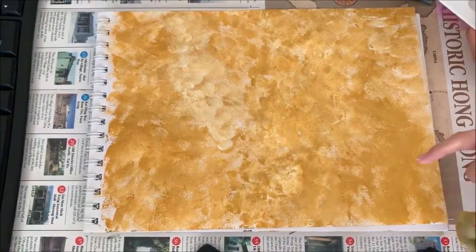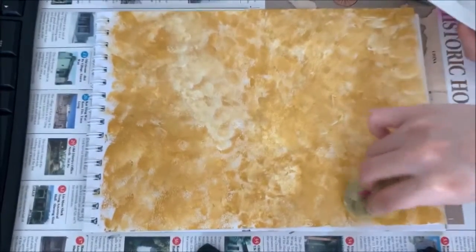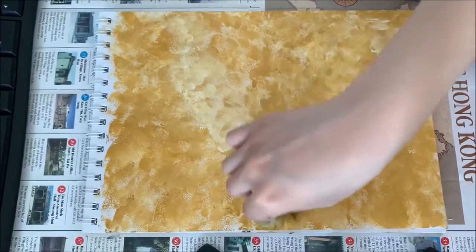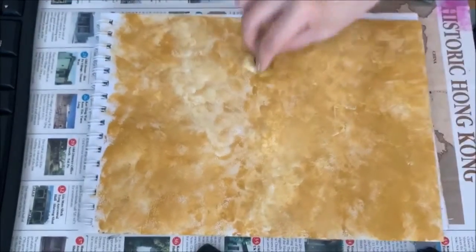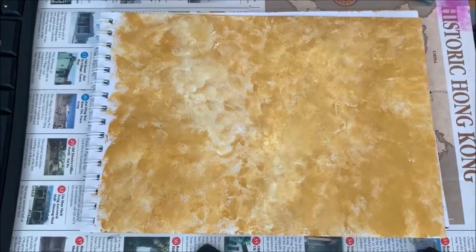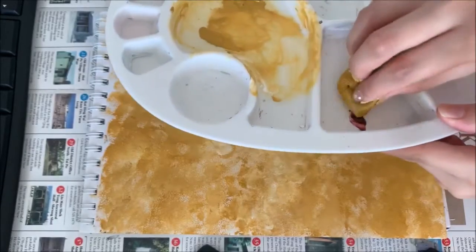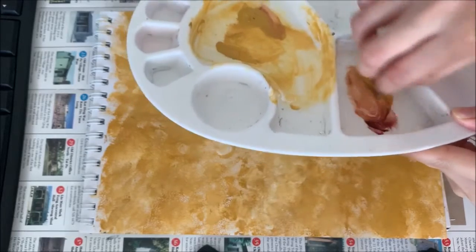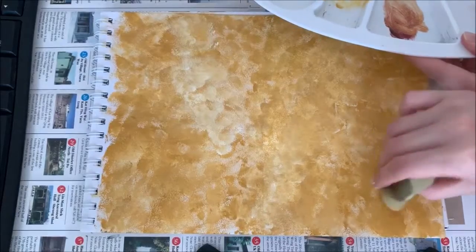If you want it a bit darker, you can add a bit of brown around here. Just finish with the whites first, then add a bit more white. I'm going to add a bit more brown — I'll use a corner of the sponge, dip it into the brown, add some of this yellowish color, and blend a little bit, slowly tapping it down here.